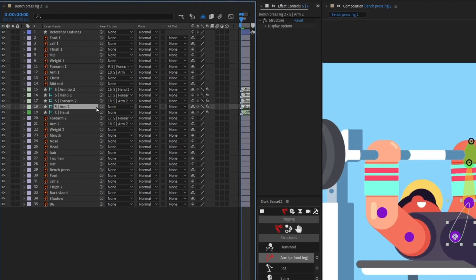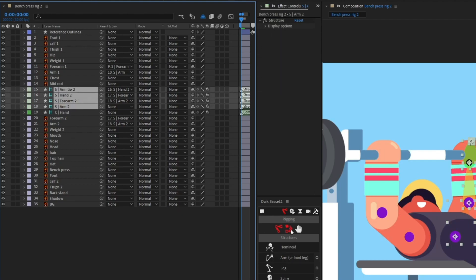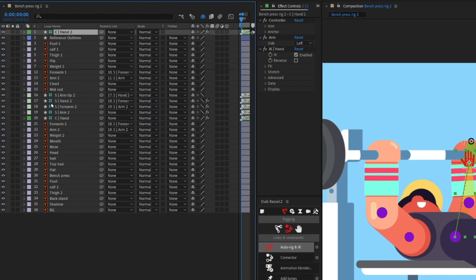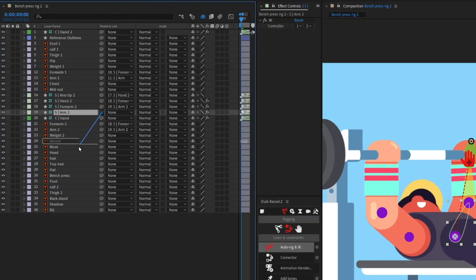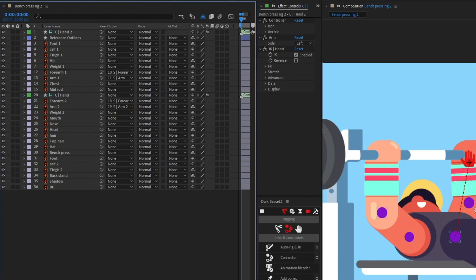Now for the other arm — select all the structure layers and rig it first, then parent the arm structure layer with the chest layer. Turn off the visibility and turn on shy for the structure layers. The second arm is now rigged as well.